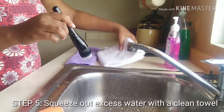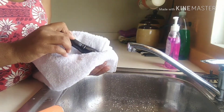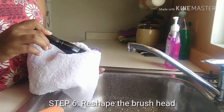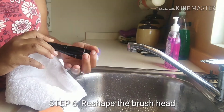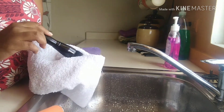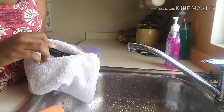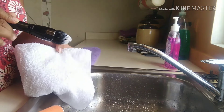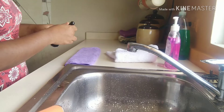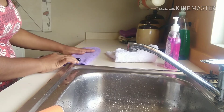The water is now running clear, so it's time to move on to the fifth step, which is to squeeze out the excess moisture with a clean towel. The sixth step is to reshape the brush head. The final step is to place the handle of the brush on the dry towel while the bristles are hanging off the edge of the counter.